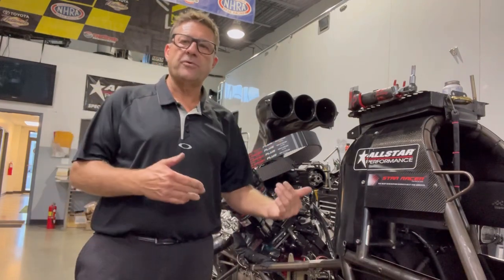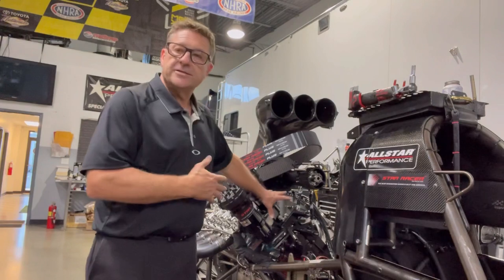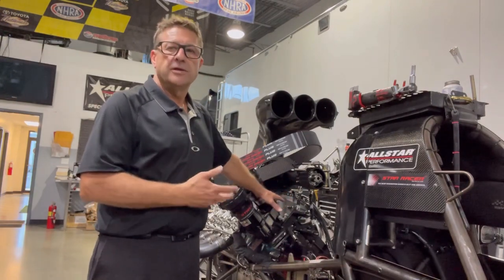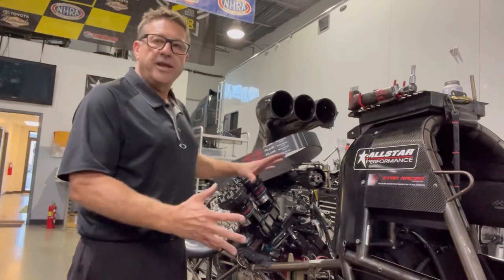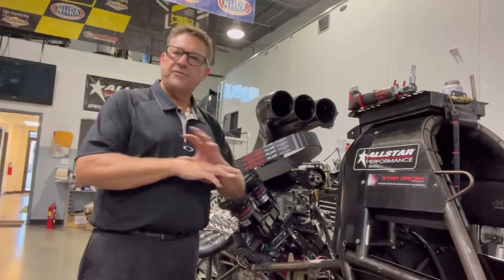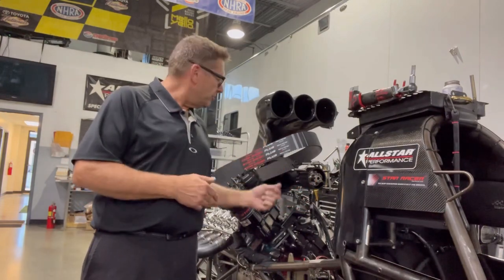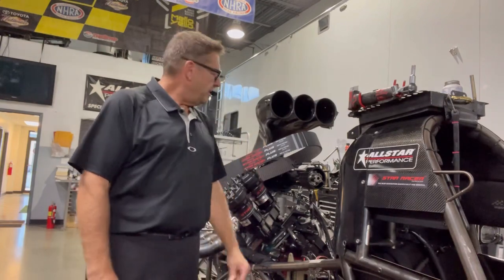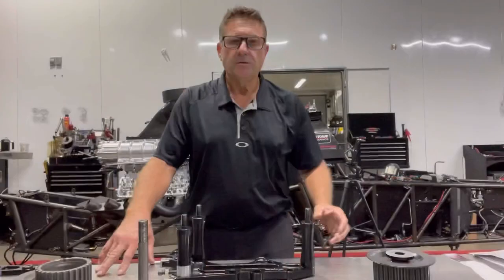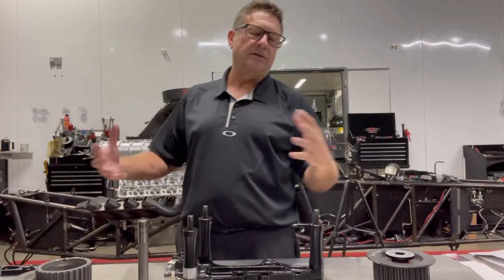Today we're going to talk about Star Racer blower belts and installation ideas that we use on Terry McMillan's car to get the maximum amount of runs on our blower belts. I'm going to go over some basics — it may be stuff you already know, but these are things we do that give us great longevity with our belts, and I just want to pass some of those things along.